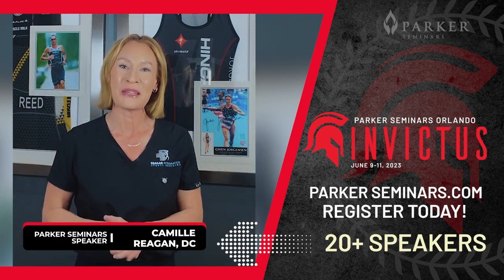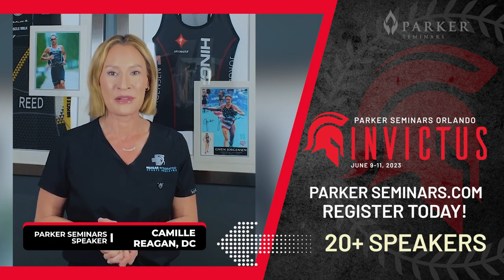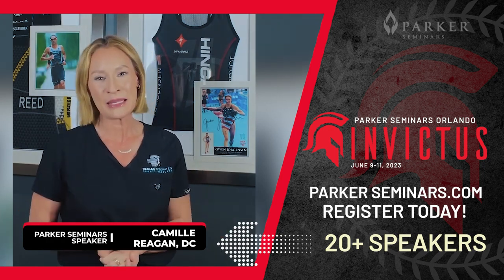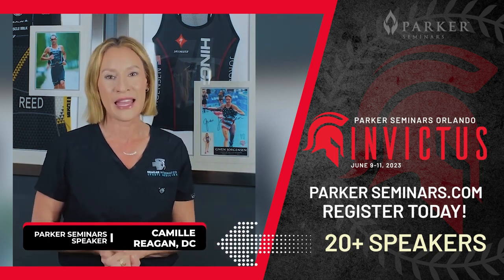Well, if you said yes, then come join me, Dr. Camille Reagan, this June in Orlando at Parker Seminars. I am so excited to be teaming up with Parker again to teach a course on strapping specifically dedicated to lower leg injuries.